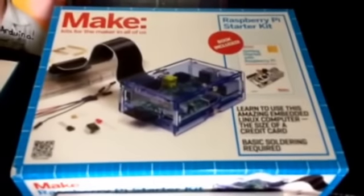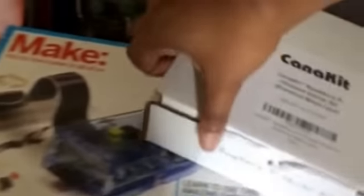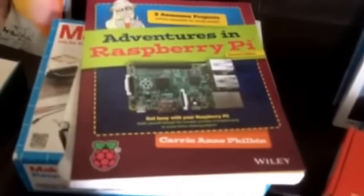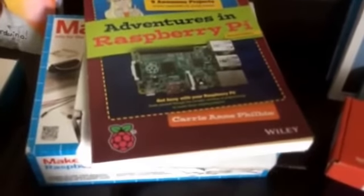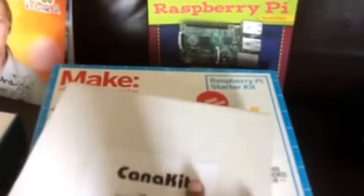Raspberry Pi's — we got a couple of Raspberry Pi's. They're just the starter kits: this is the Make starter kit, and then this is just another little starter kit that we got. It has all the information there for your Raspberry Pi. We also got Adventures in Raspberry Pi. We have a couple of them so that the kids can be using them simultaneously for different projects.